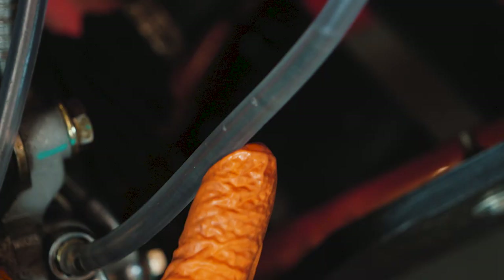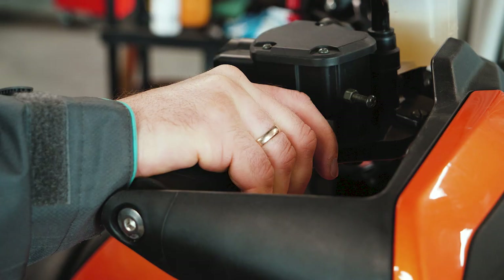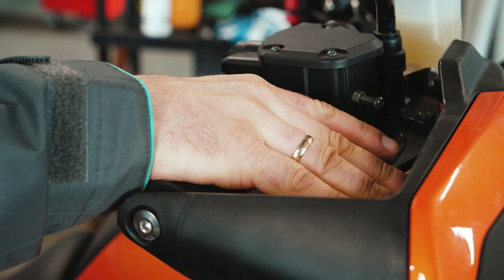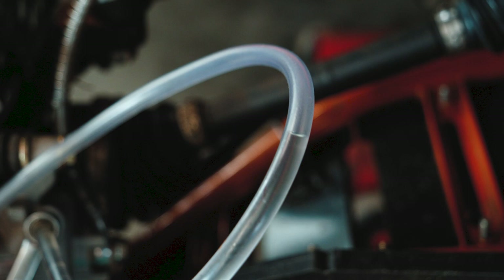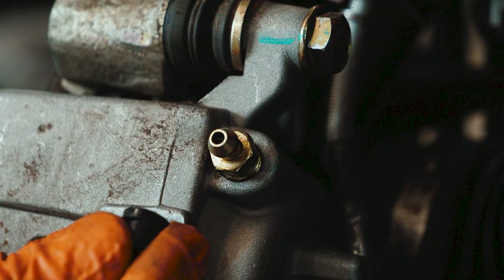You can see some air bubbles that were in the brake system. Repeat if necessary. Don't forget that brake levers can only be released when the bleed screw is screwed all the way back on. If not, air can be sucked into the brake system.